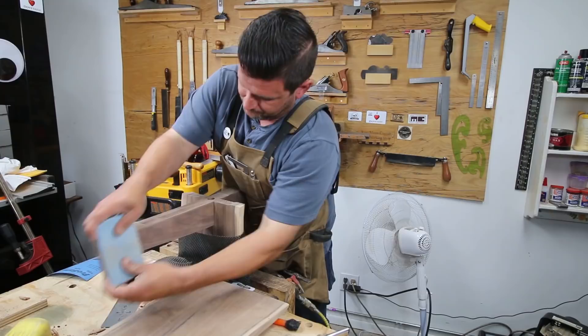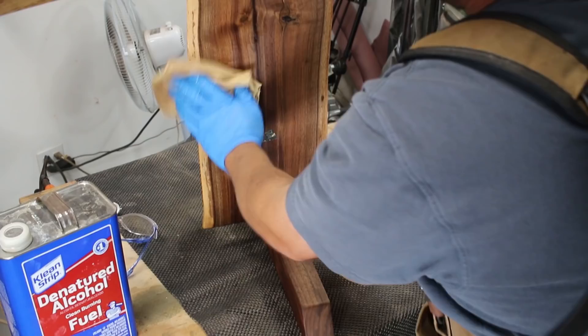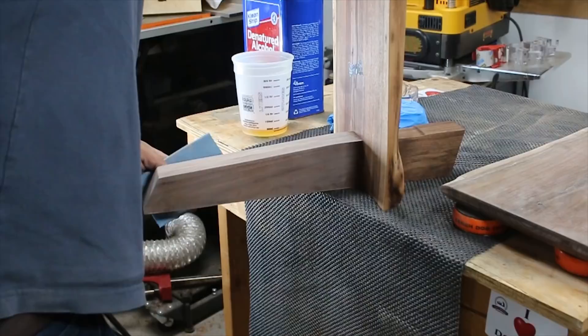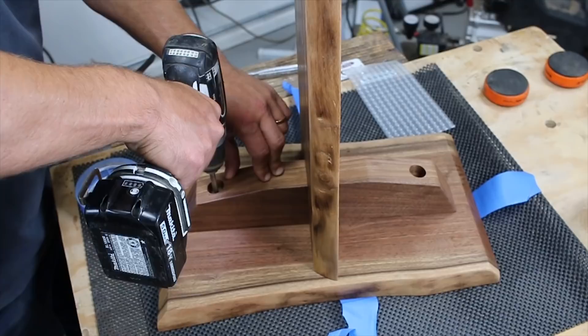I did two coats of shellac, sanding with 400 grit between each coat. Wow, look at that — that's pretty amazing. I want to thank everybody for watching; I really appreciate it. Check me out on Instagram at jkatzmoses and please subscribe to my channel. Don't forget to check out those walnut slabs on my website, and I want to give a special shout-out to Logan Goldberg — happy birthday bud. Stay safe in the shop, guys, have a wonderful day.